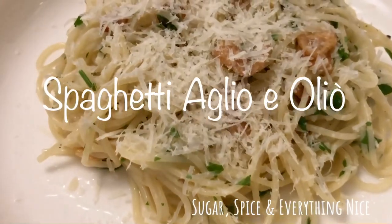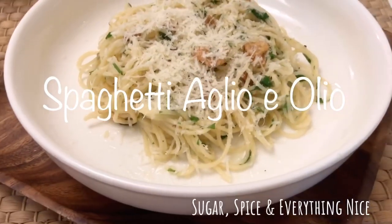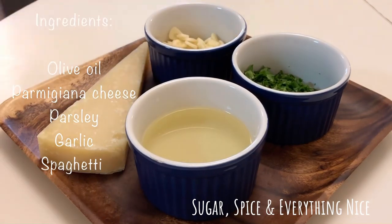Hello everyone, welcome back to my channel and enjoy this quick and easy recipe. I am cooking today a spaghetti aglio e olio, or spaghetti with garlic and olive oil.